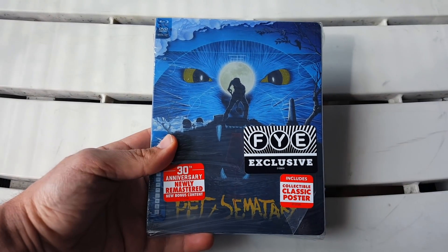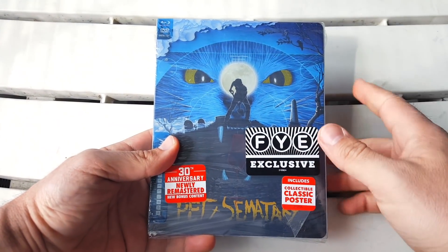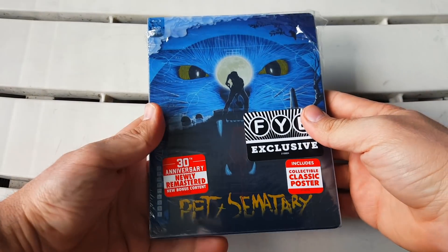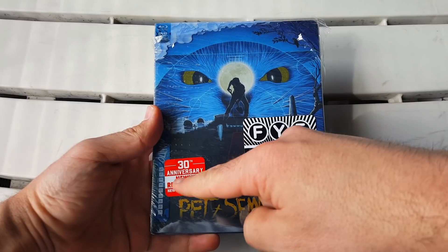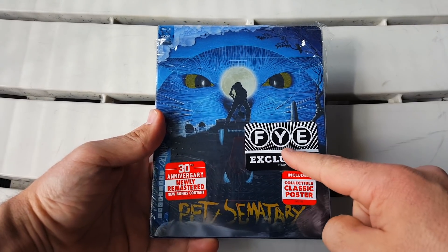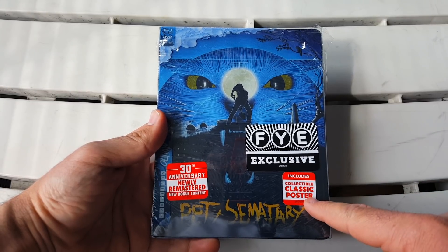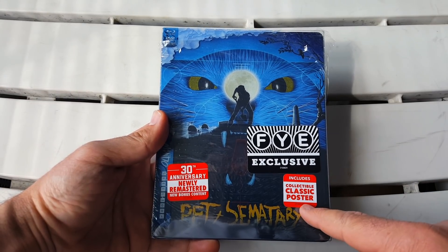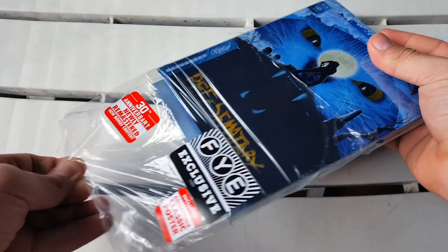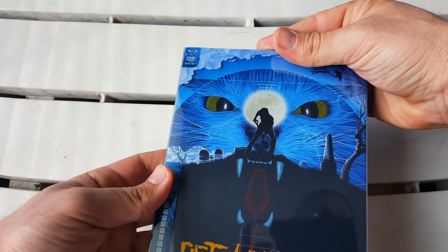Now let's take a look at the FYE exclusive Blu-ray, which is also really really nice. I didn't take the shrink wrap off right away because there are some stickers I wanted to show you. We get the 30th Anniversary Newly Remastered sticker, the big FYE Exclusive sticker up top, and another one at the bottom that says 'includes collectible classic poster.' Let's take the shrink wrap off now.